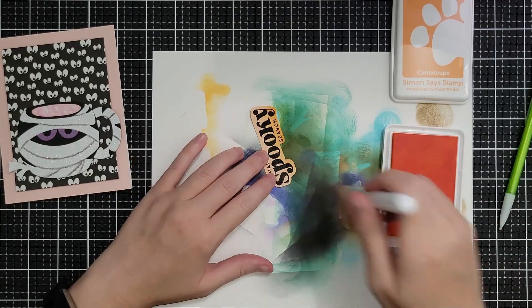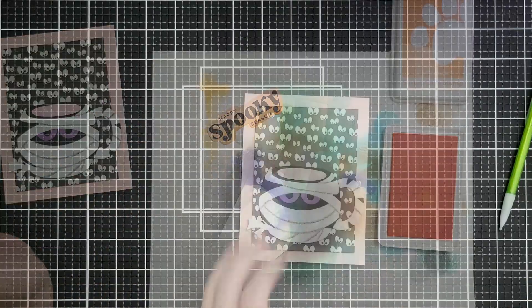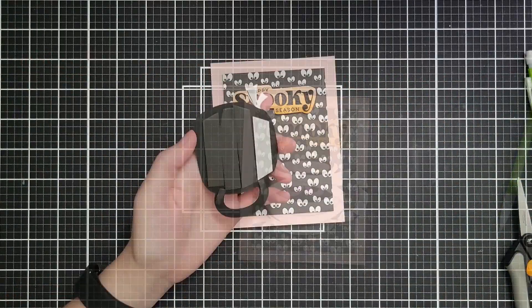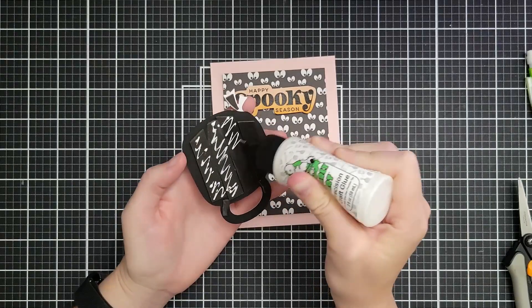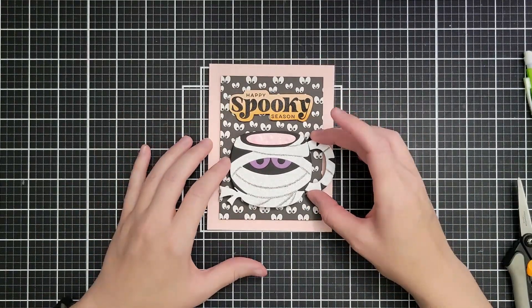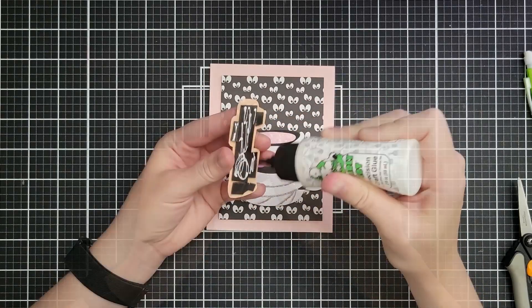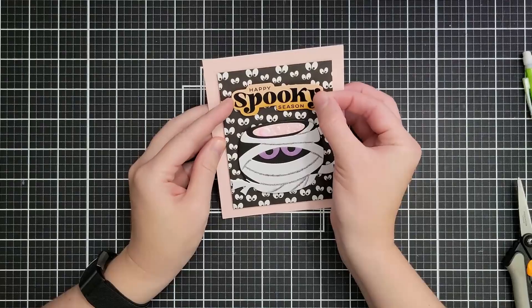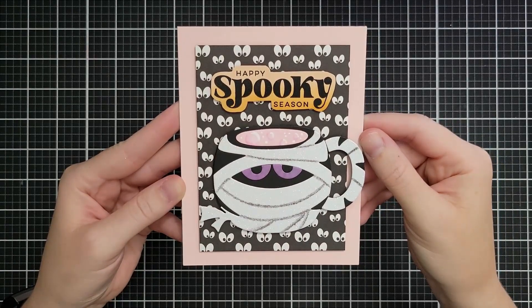I'm bringing in some pale orange ink and going about halfway up, ink blending to create an ombre effect — like whatever is steaming and bubbling out of the mug is affecting the color of the sentiment. Then I shellac the back with foam tape. I like black foam tape when using dark die cuts, but if you have white foam tape you can go around the edges with a Sharpie. I also add glue behind the pieces for wiggle room. The 'Spooky Season' was a little crooked at first but we'll get it straightened out, and that finishes off our glam mummy mug card.